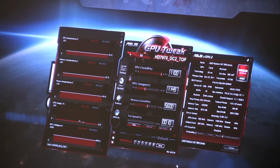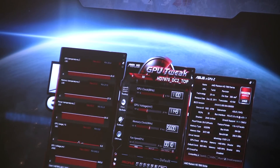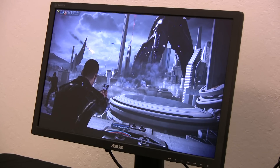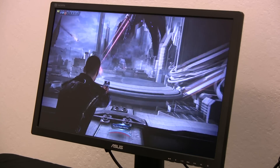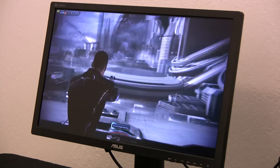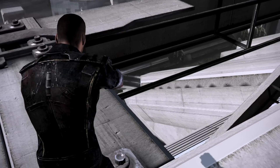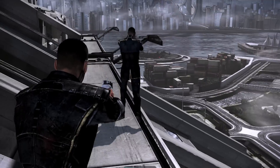We've now successfully overclocked our card — super easy, very basic, no complications. For the fan speed, we're going to leave that to automatic because our DirectCU2 heatsink and fan assembly will take care of us there. We'll minimize this, and we've already got FRAPS open to monitor and record some gameplay for you guys. Now we're going to jump straight into the demo. We've gotten to the first part of the in-game play here in Mass Effect 3's demo. As you can see, we're set to 2560x1440 and we're going to go ahead and record some of this gameplay for you guys.